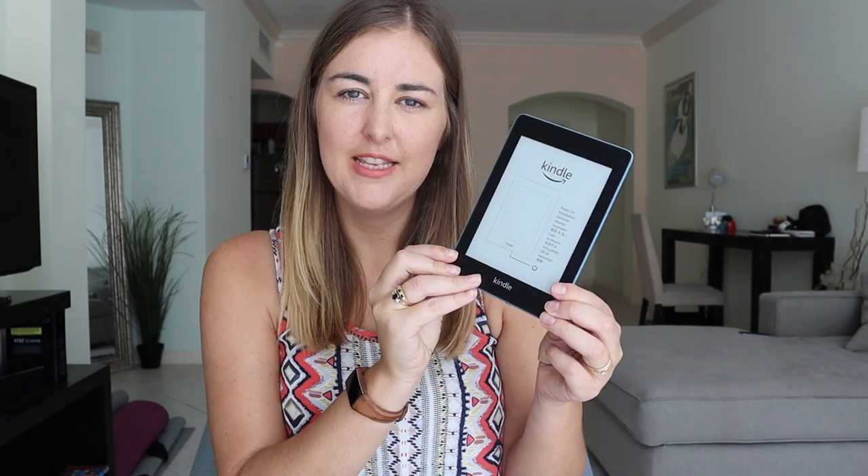The Kindle comes in this plastic wrapper and on the back it has all the warning and safety information. And that's it — there's the Kindle.